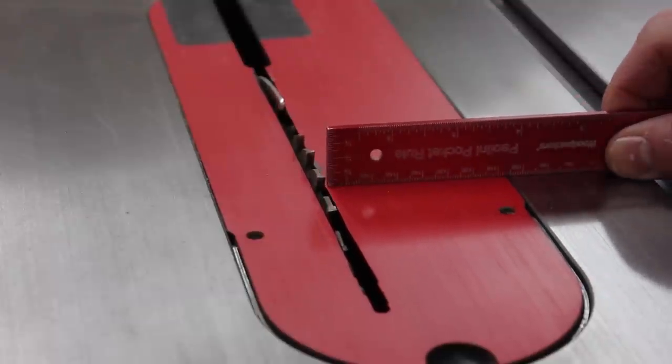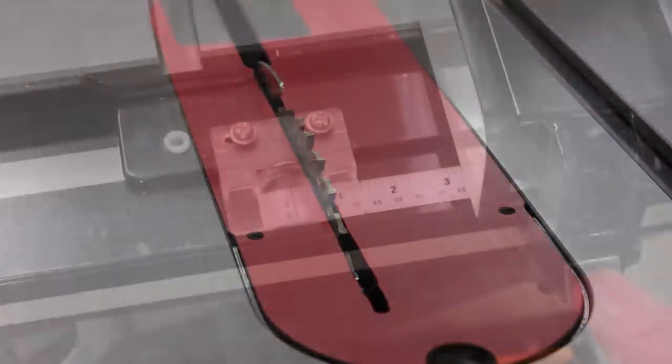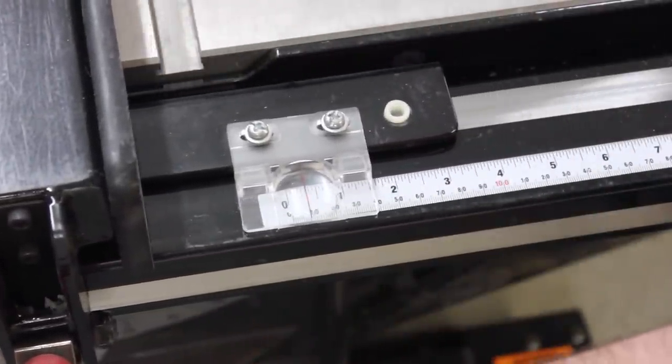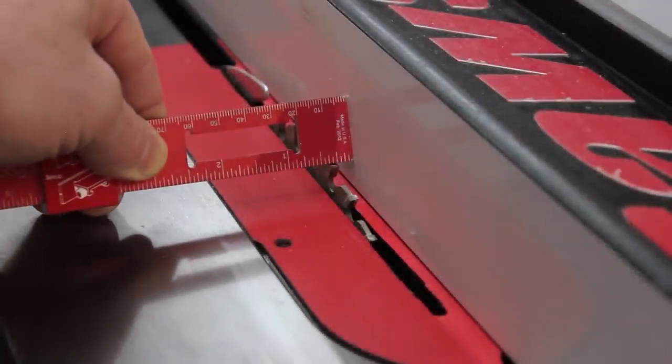While setting up for my groove, there are two critical components. I need to have my depth of cut proper — in this case I'm going to cut one half inch. The second critical thing is the distance from the fence, and for this I'm going to set my fence to one quarter inch. I'll cut this groove in two passes, flipping the workpiece after each pass, to ensure that my groove is centered.